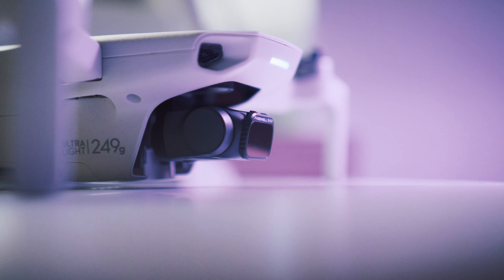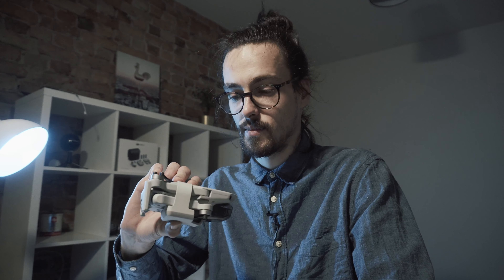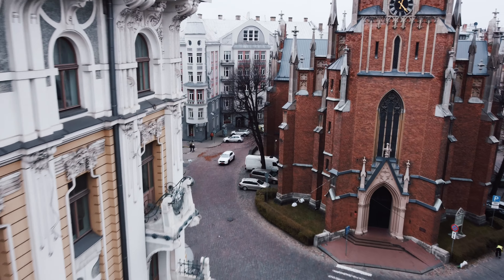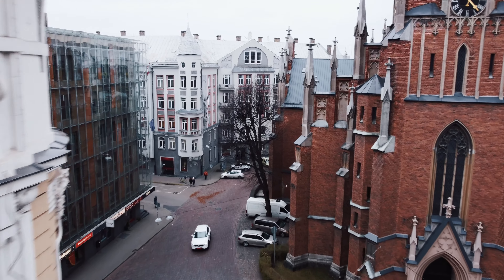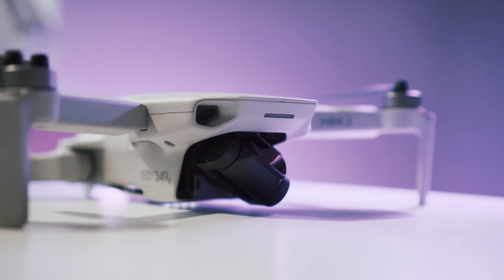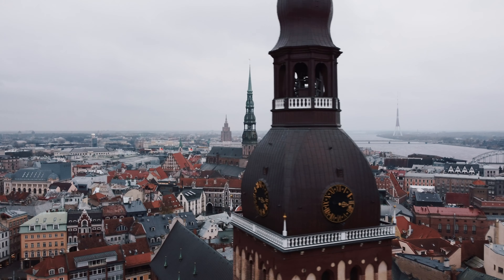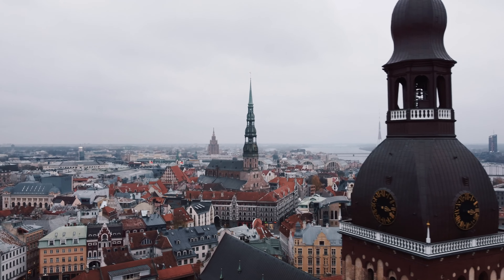And even if you crash into something, the weight of this thing is the next point we are taking a look at. So this thing weighs only 249 grams, which is under all of the FAA regulations, so you don't have to register it. And pretty much the law for this thing is slightly different because it's more like a toy than an actual drone. But it has the power of an actual drone, which is, in my opinion, the perfect midway for beginners.